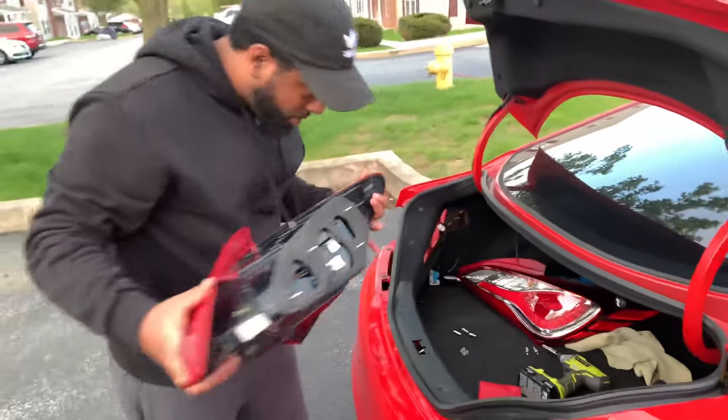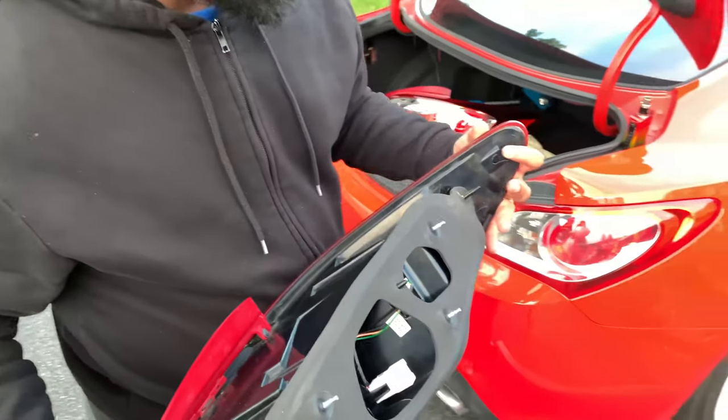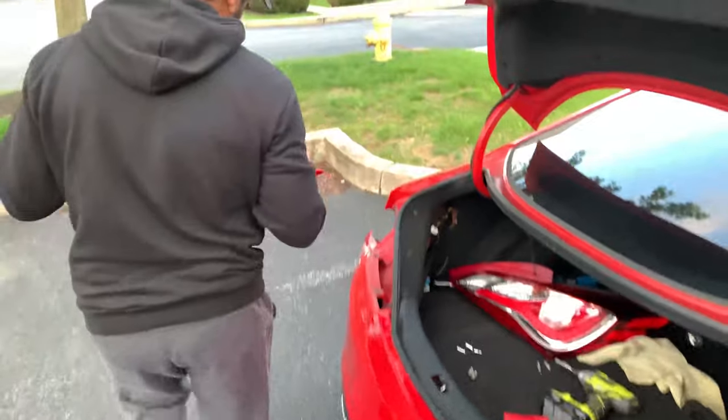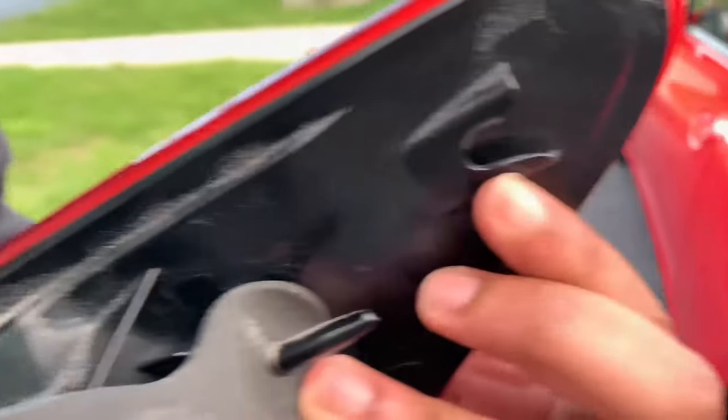One thing I want to point out: when you go to put this on, make sure this tab over here fits into this groove — it just slides right in. So it just slides right into this little groove. I'm going to go ahead and put this on right now.